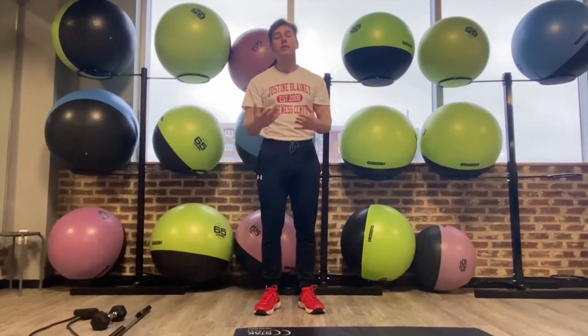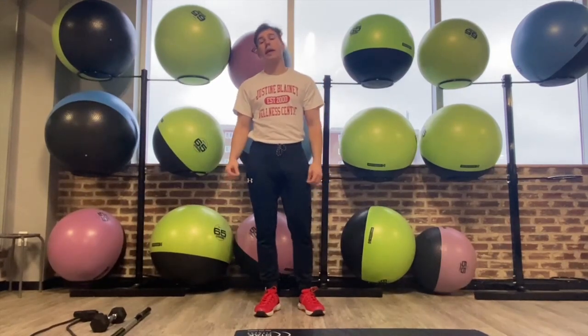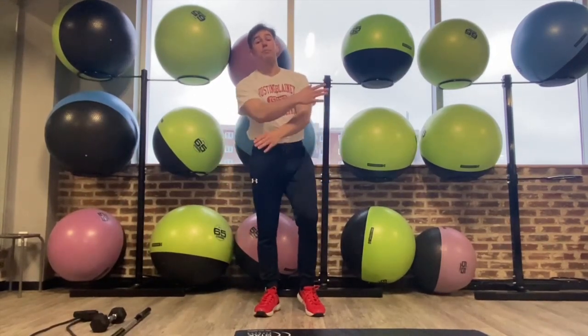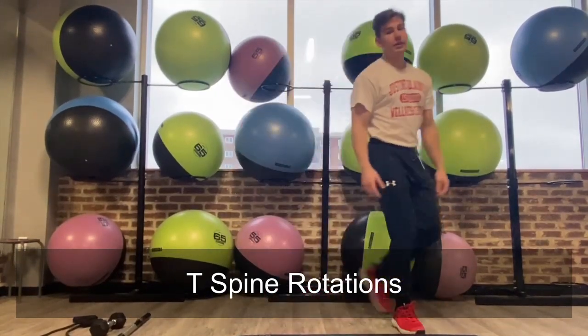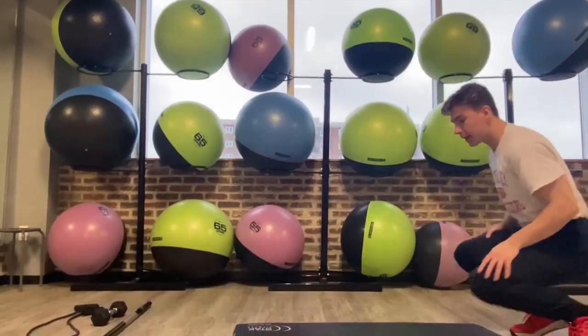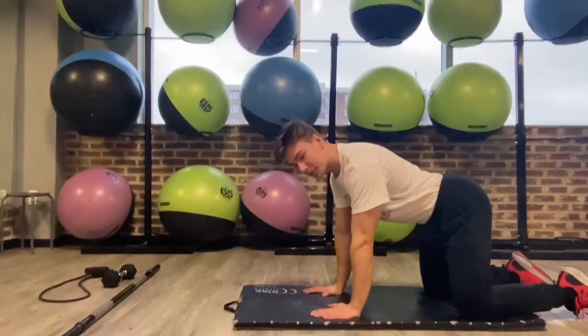For today, the focus is on mobilizing the upper body. A great way to do that is with the thoracic mobility drill — the three spinal rotations. To start this, we're going to get set up nice and easy into that quadruped position, or the tabletop position.